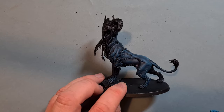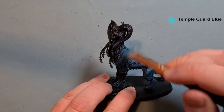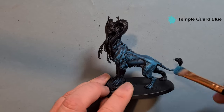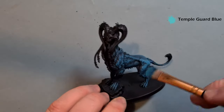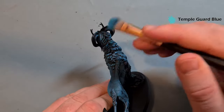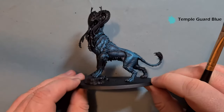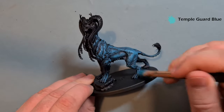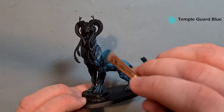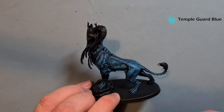The next highlight is going to be with Temple Guard Blue, again using the same brush without washing it. It'll start to pick up those edges and really brighten the model. Don't worry if it looks a little chalky at the moment — we're going to be fixing that. Make sure you get all the hair as well. Right now it's looking quite coppery but we're certainly getting those big colors. Work around the model, don't forget the tail, front claws, and bits of fur, and then we'll come back and focus on the fur next.